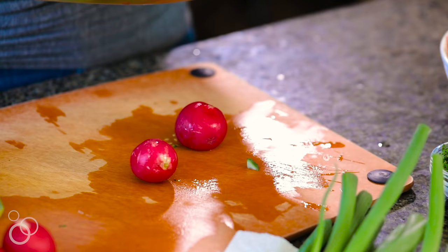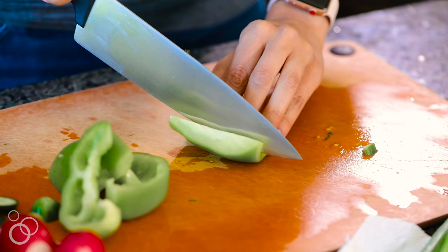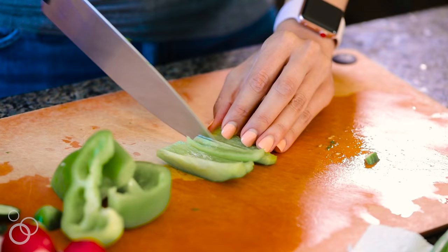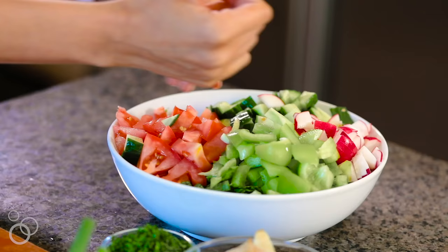Next, radishes are very typical in a fattoush salad. They have a nice peppery taste. These radishes were on the bigger side, so I'll only use three of them. Next, I'm going to cut up some green peppers — about half a green pepper, kind of what's left over from another recipe. With all of these, there's really no measurements; you can do as much or as little as you like.